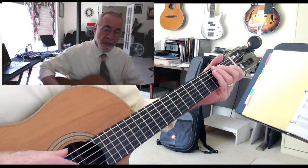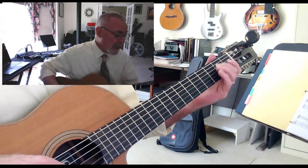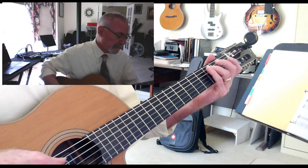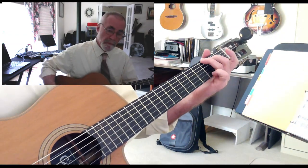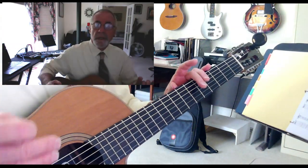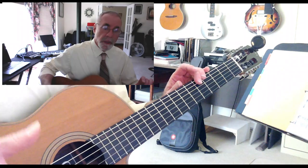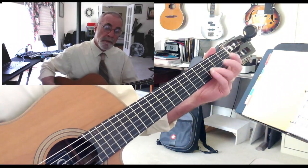This is in the key of G, which has one sharp — an F sharp. The G scale goes: G, A, B, C, D, E, F sharp, and back to G. I would practice that scale so you can get a sense in your ear of the relationship of the notes: one, two, three, four, five, six, seven.